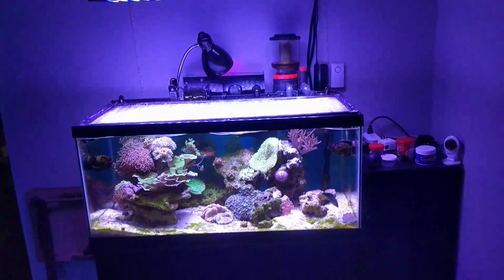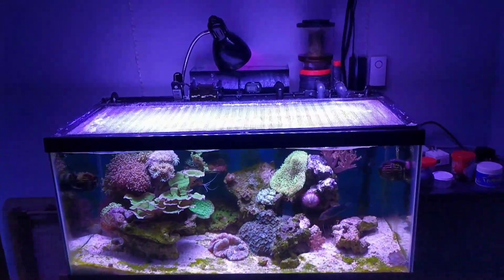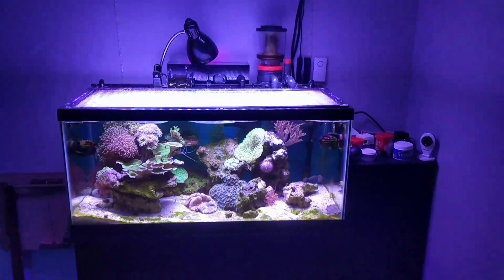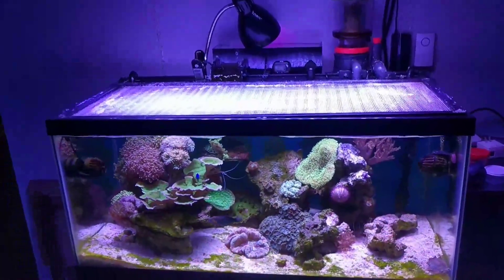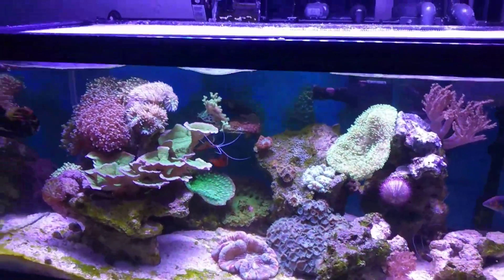Alright. Point and shoot. Quick. Simple. To the point. 40 gallon breeder. See what it is? People been asking for an update. Doing one real quick.